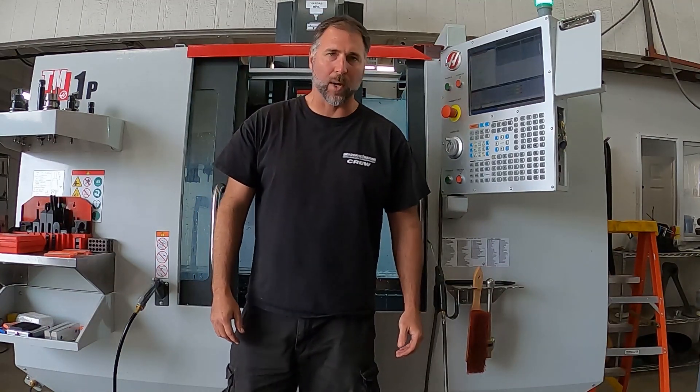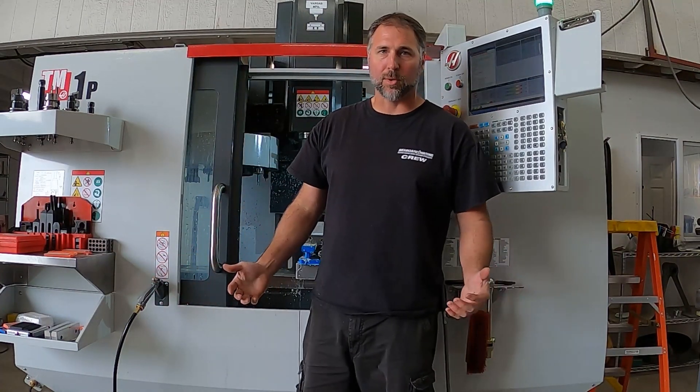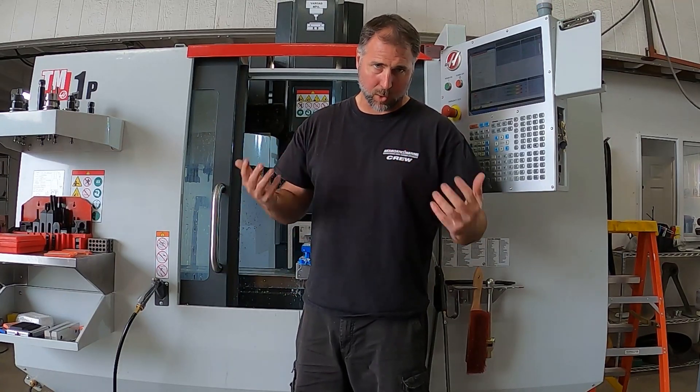Hey, it's Justin here. We're always looking for ways to improve the way we do things here at Seaboard Marine, so we've been investing in some new equipment.